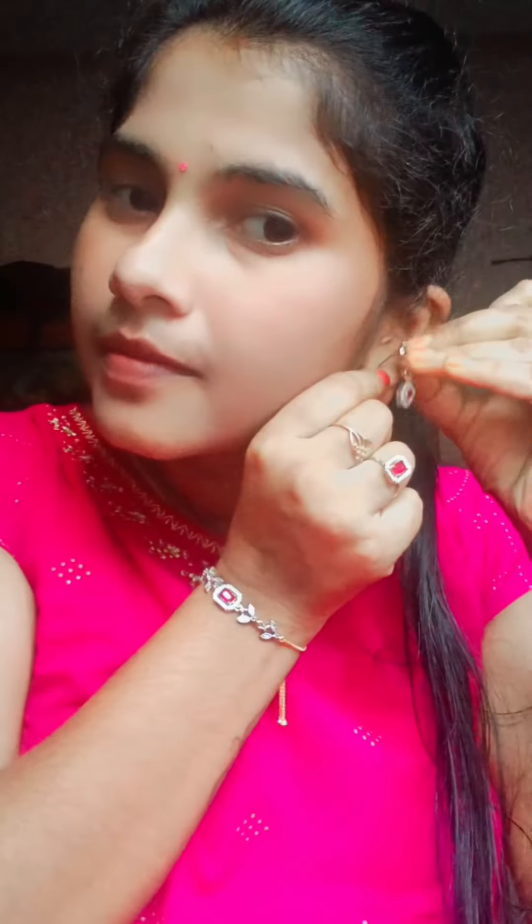Next, I have to set the bracelet and earrings. I'm putting on the earrings now — they fit perfectly and look very good.